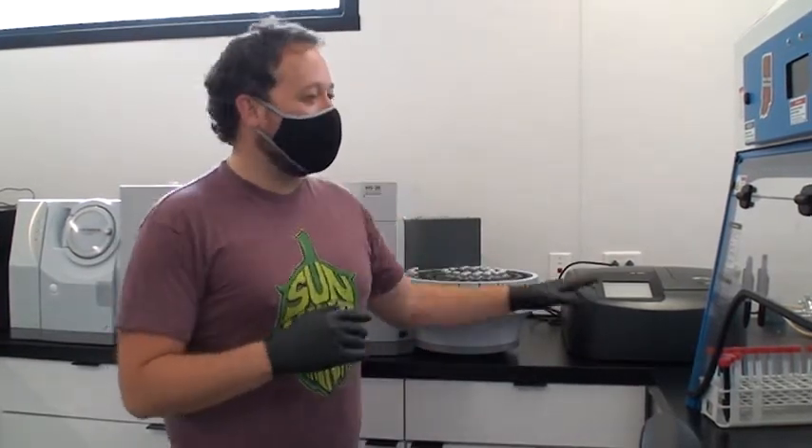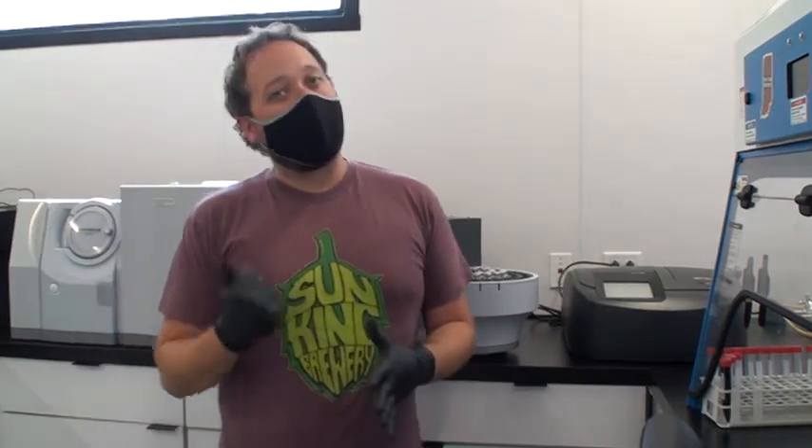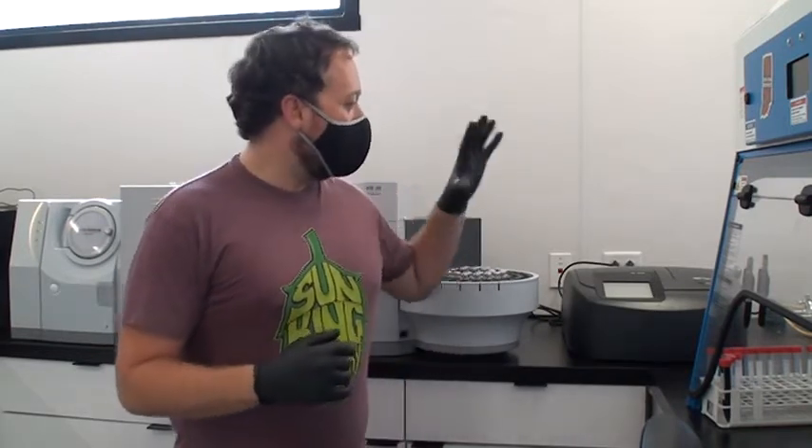For us, we use this instrument for testing bitterness, color, IBUs, diacetyl, protein, carbohydrates, and things like copper content. I've also been experimenting with other things. It's very universal for a lot of really neat tests, though it's a little tricky to set up some of the experimentation.